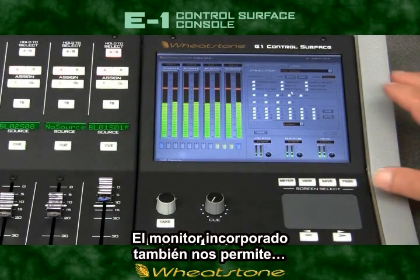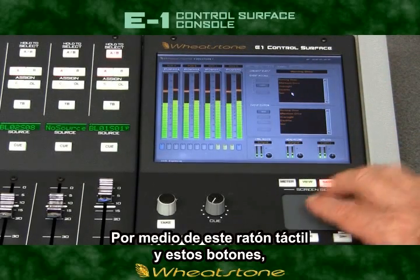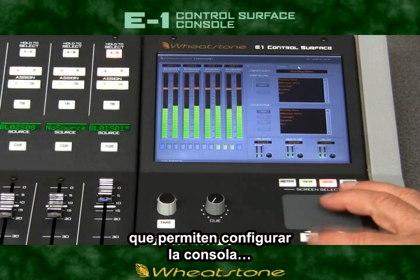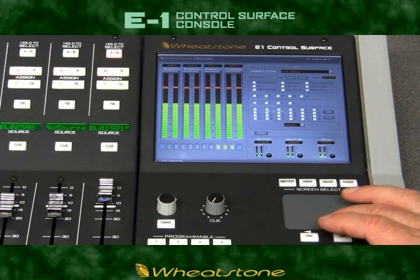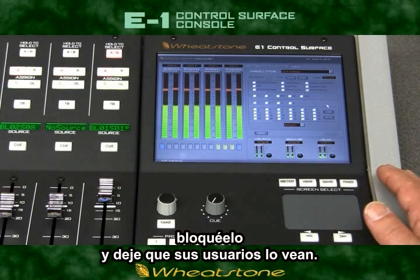The built-in display also lets us go under the hood on the E1. By using the built-in trackpad and mouse buttons, you can navigate various menus that let you configure the board the way you want for any given show. Once you're done, save it as a preset, lock it down, and let your users have at it.